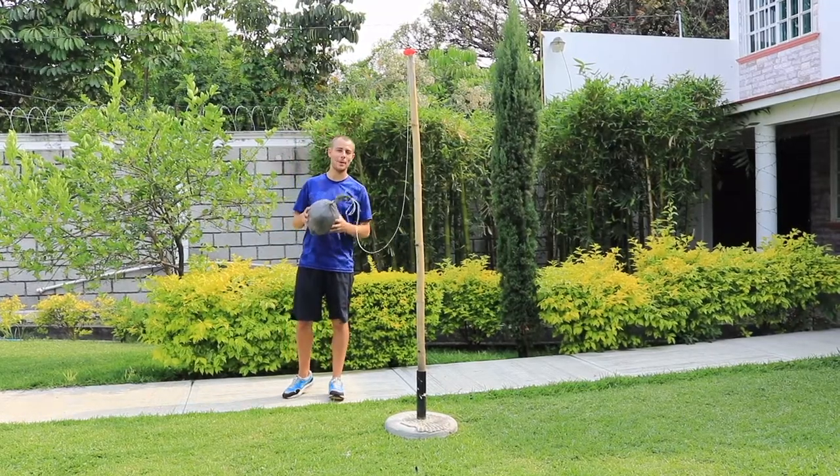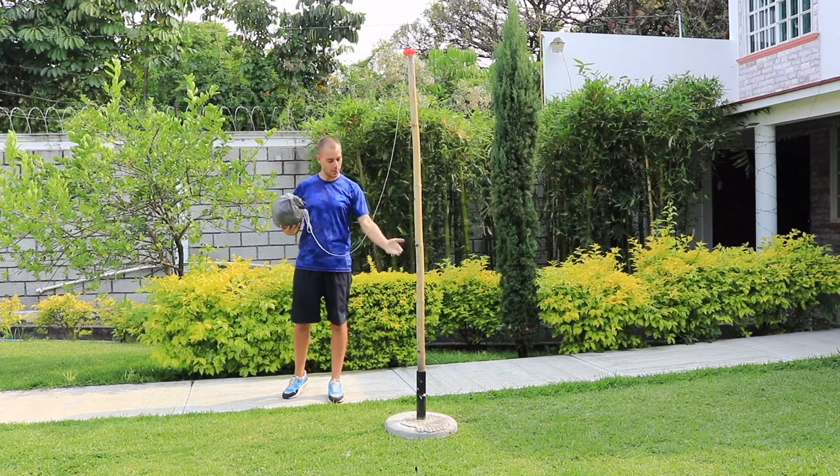Welcome back Foot Academy boys and girls, today we're going to be learning how to make this swing ball set at home.